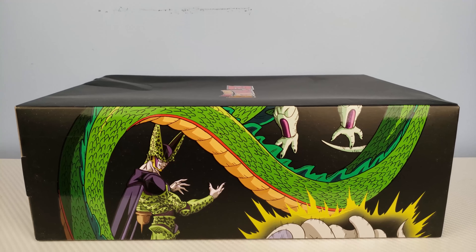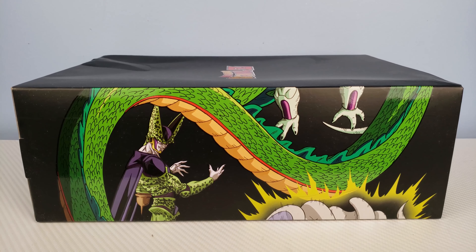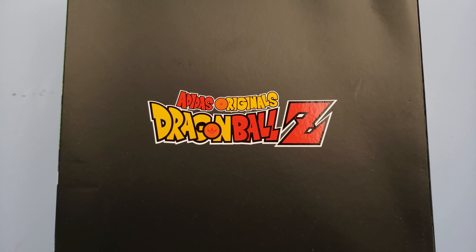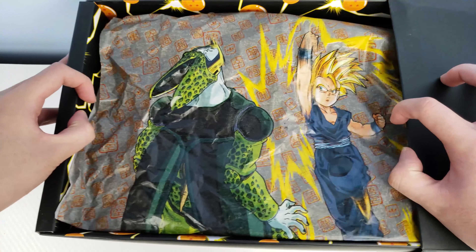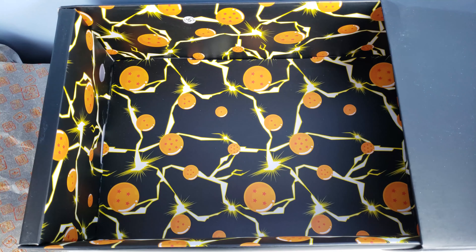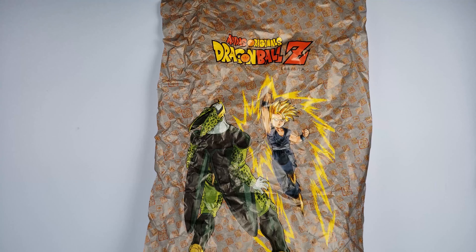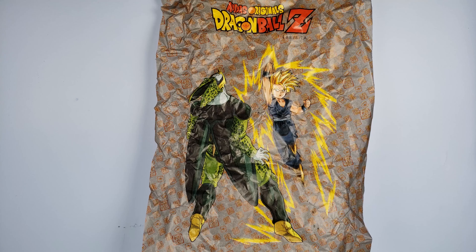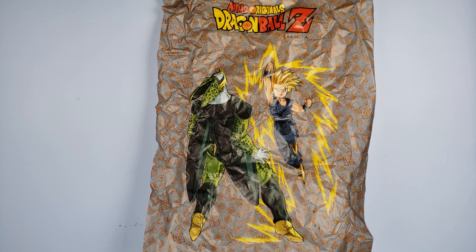Starting off with the box, we have all this intricate detail and design with Cell as part of a seven-piece collage, a bunch of Dragon Ball Z labeling, custom wrapping paper with a dope design, and a box full of Dragon Balls. Here's a wider view of the paper inside showing the design of Gohan punching Cell, and I love how each shoe in the collaboration has its own different design.